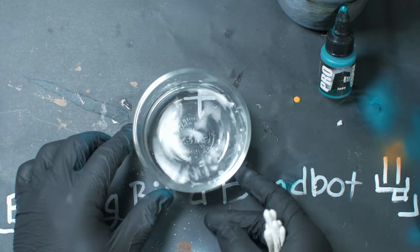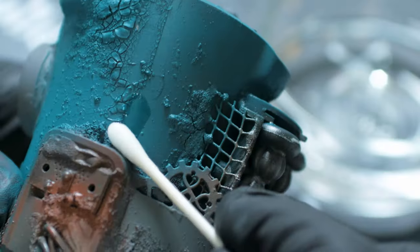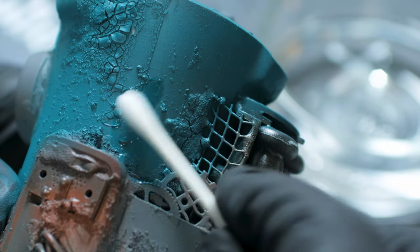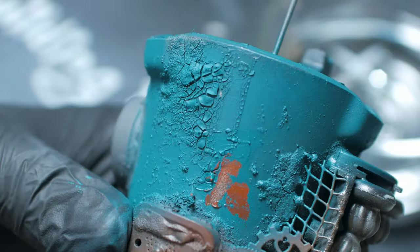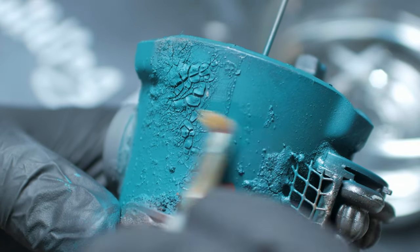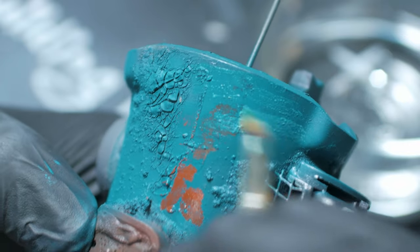Once the top coat of paint is completely dry, you can rewet the model with water and start to remove chips and sections revealing the layer below. I prefer to use cotton swabs for this, but for smaller chips and dings I'd recommend using a paintbrush or a toothpick — those tools allow a bit more control when removing the top layer.